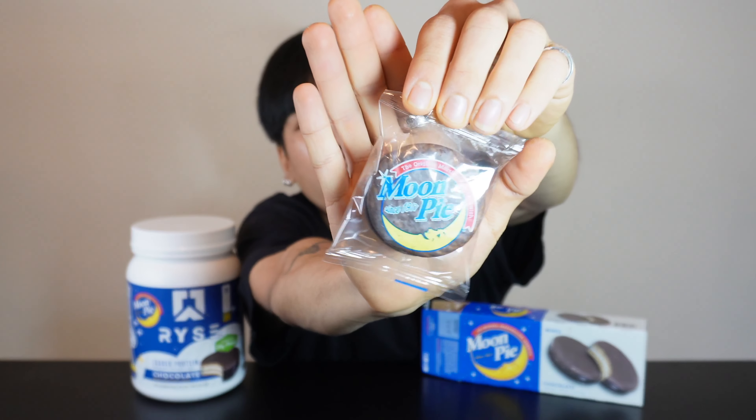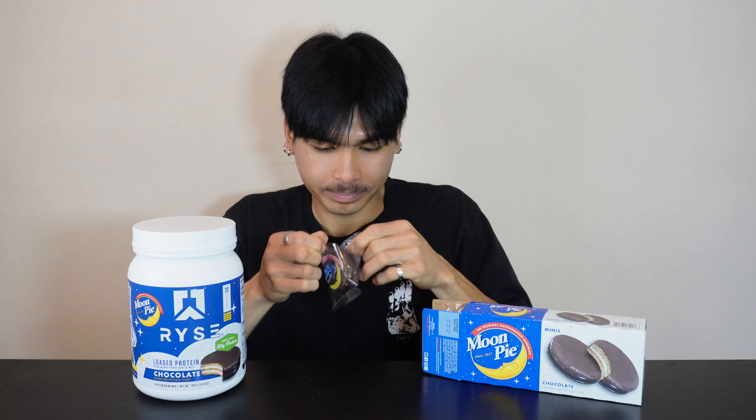So it's an original marshmallow sandwich from 1917 — a chocolate-dipped graham cracker with some marshmallow filling. Definitely an American snack, and when I say American, I mean the South, boy. I'm kind of curious about where they eat these, so we're going to look it up real quick.